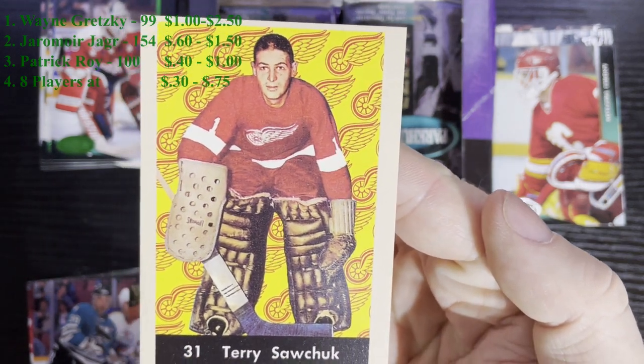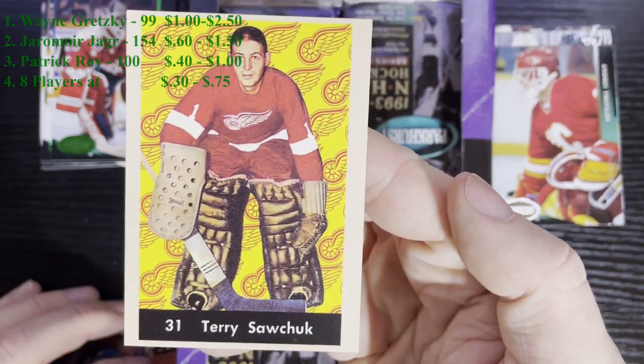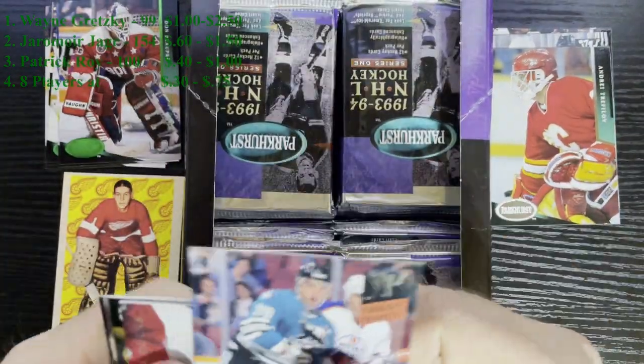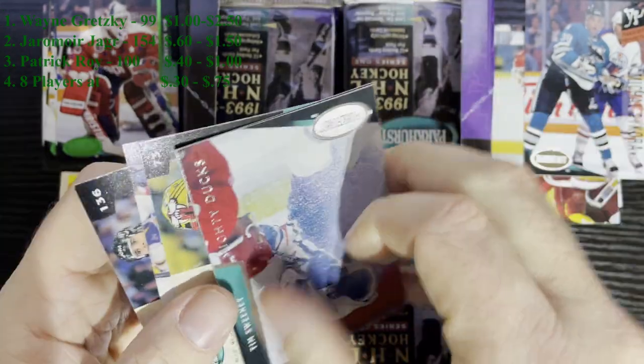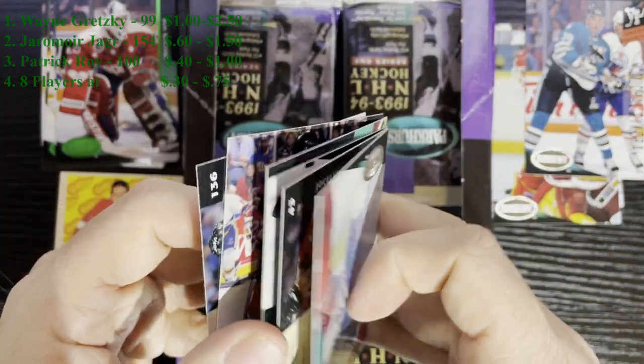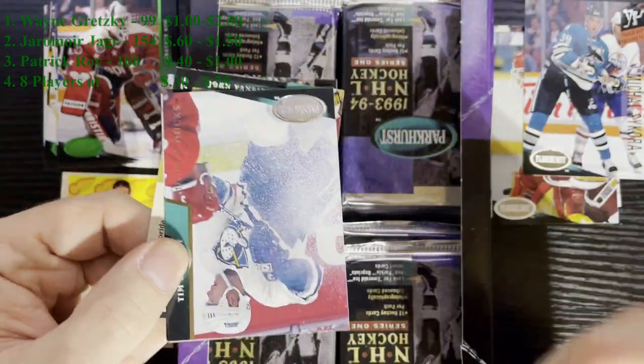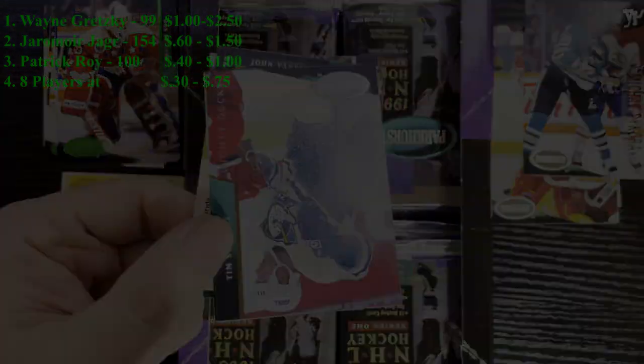There he is - Terry Sawchuk. I love this guy. Probably the best Detroit Red Wings goaltender. So there's that one - that was pack 5. Got a good hit, pretty decent one. I don't think there's anything else in here. We'll keep on searching and bring you in on the next insert or find.